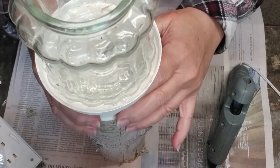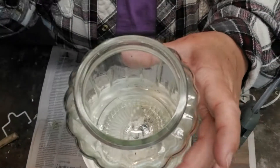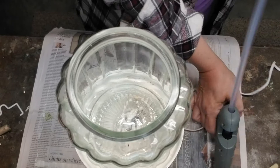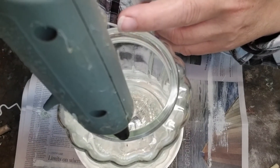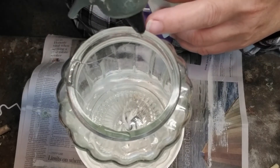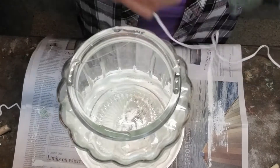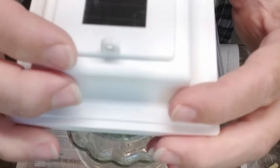I removed this little lantern piece from a small lantern I picked up at the dollar store and I'm just going to hot glue that in place right on top. I also found a little maple leaf that must have fallen off of something else — it was just sitting in one of the drawers — and I thought it would be the perfect addition to my lantern.